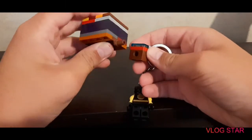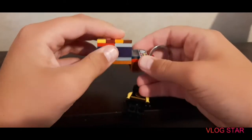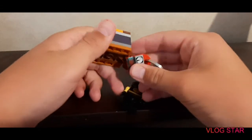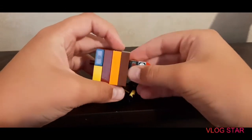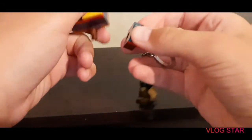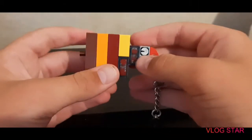So basically what you do is take the Technic pin, slide it right in the hole, and there you have it. You can add multiples of these — if you have one already, you can take another one and put it on the other side so you have two.